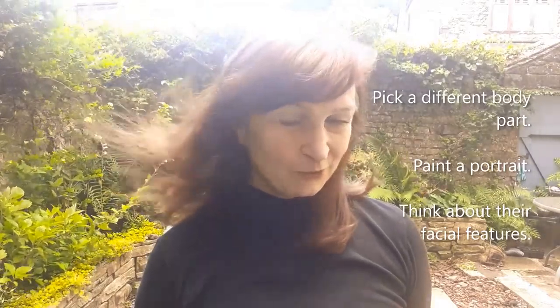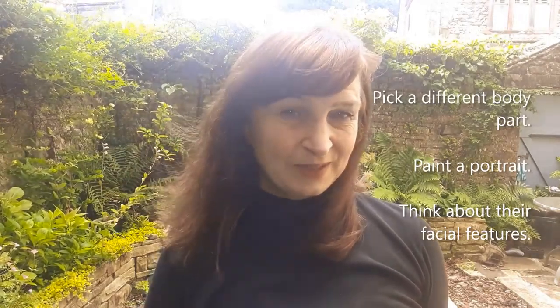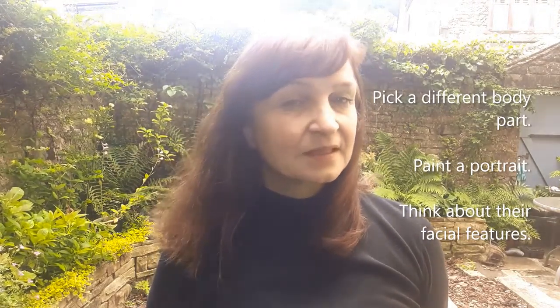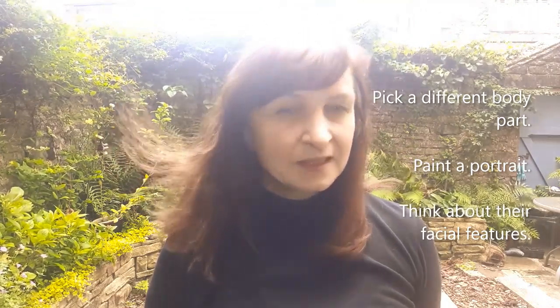Now choose a third different body part. This time we're going to do a portrait. It could be a self-portrait, one of your family or a friend, or maybe somebody famous. Think about what they look like. Are you ready?